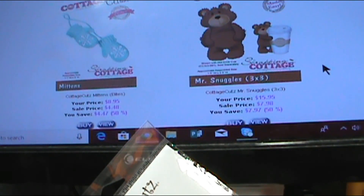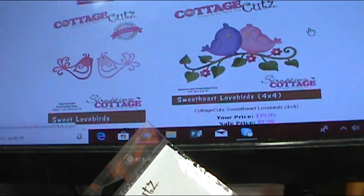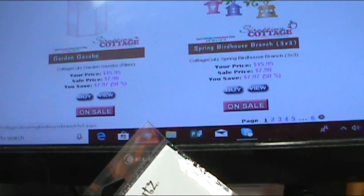Look, there he is — Mr. Snuggles. So if you want to get him, now is the time. He is 50% off. I am just over the moon because I know there were several ladies wanting to get Mr. Snuggles. And there's a couple more on here that you're just going to flip when you find out they're in the sale list.